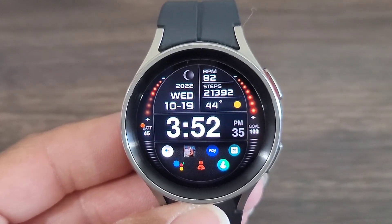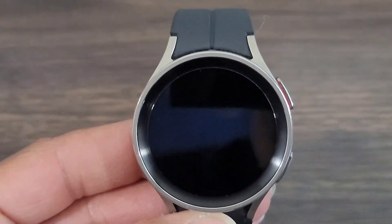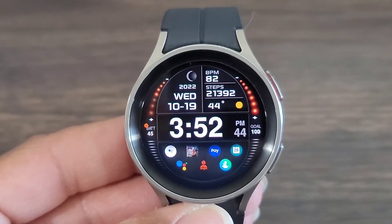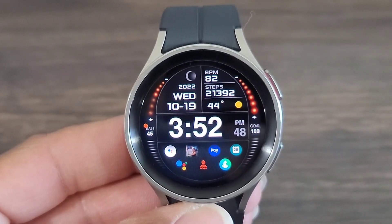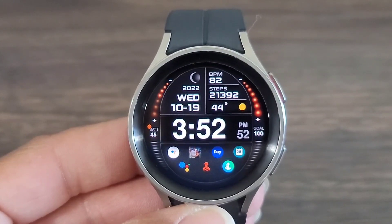I thought PW really did a nice job with this design, making the watch face very convenient to have on the wrist. You don't have to go looking for your applications — everything is in one place. And then on one side to the left, you're going to get your battery info. And then over to the right, you're going to get your goal completed, which is definitely important. If you're setting goals for your walk for the day or your run,